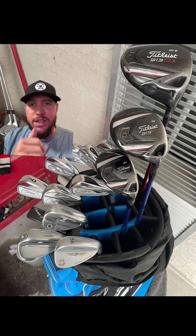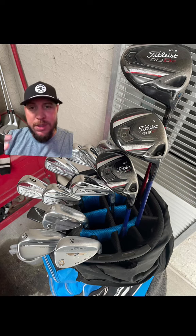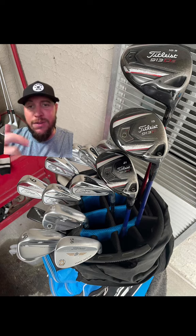He does have the blue shafts, I can see that. Then going to wedges — he's got the Vokeys. Looks like he's got one, a 60, an older one with a 56, and the 52.